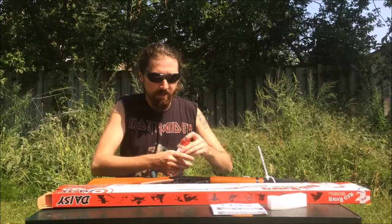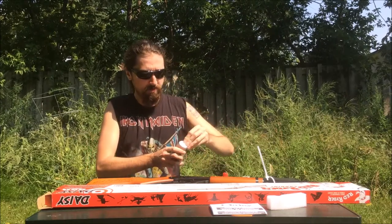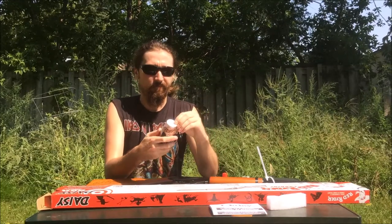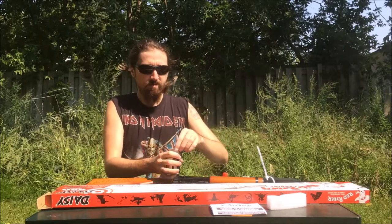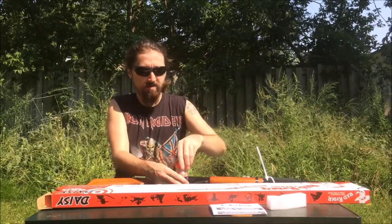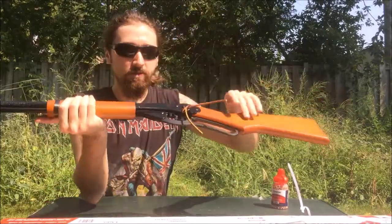Let's load up some shots. It is a hot day. I just got the basic Crossman BBs, the 1500 count. Usually I go for the 6000 or the 12000, but they were fresh out.